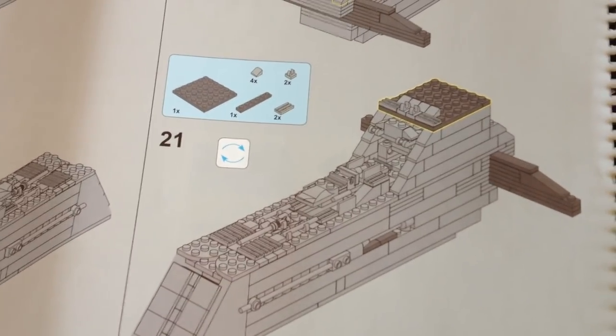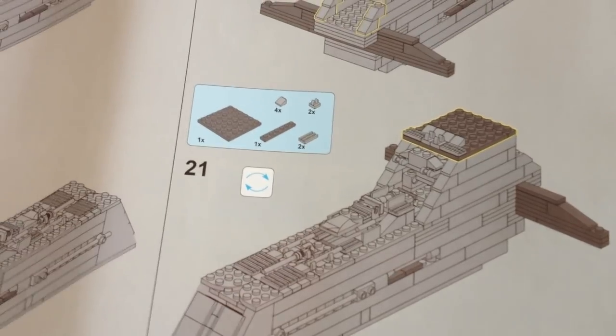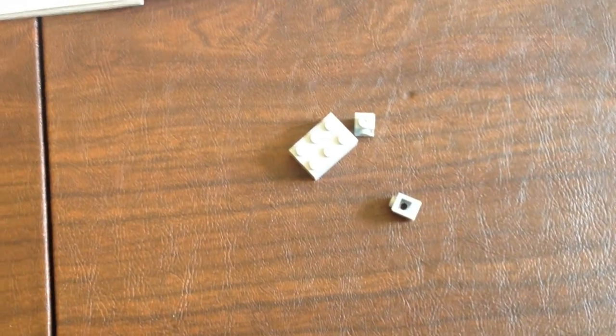It was pretty straightforward — took about an hour and a half, just about. Everything seemed to be okay. The only leftover pieces were right there.